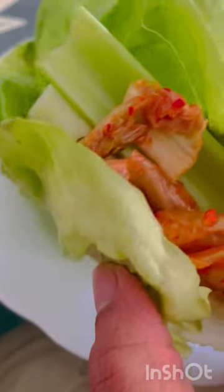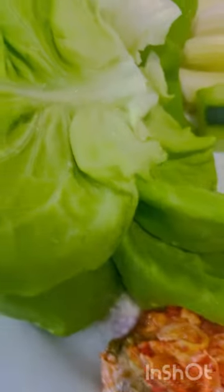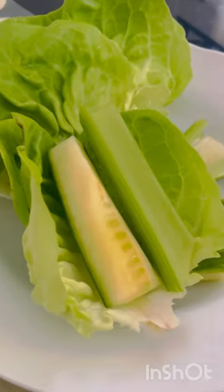This is my version of a butter lettuce wrap. I have 50 grams of celery, 50 grams of cucumber, two pieces of garlic cloves, two scoops of kimchi, and 50 milligrams of butter lettuce, which is about five leaves. Assemble the wrap and have it as an appetizer.